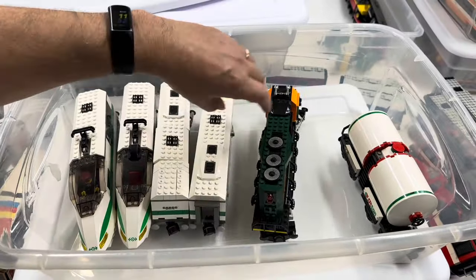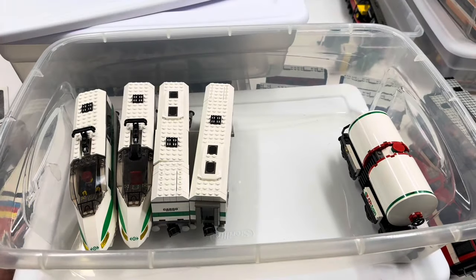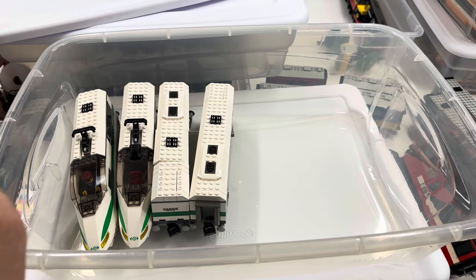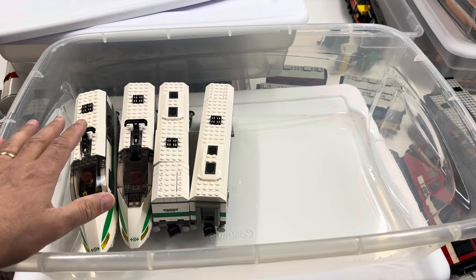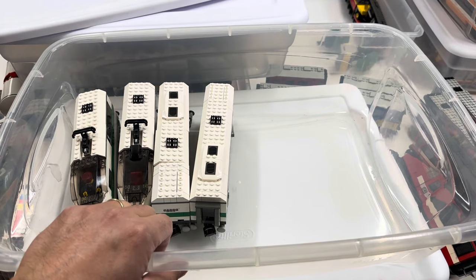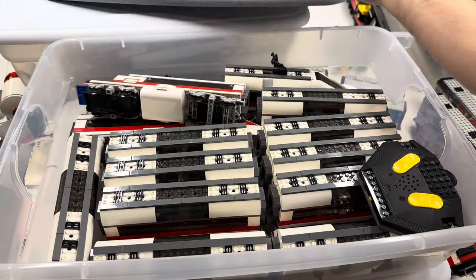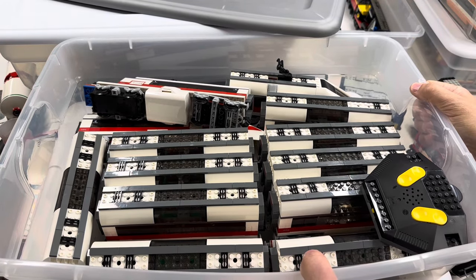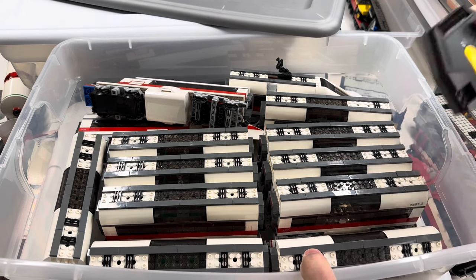I'm going to take this Burlington Northern Santa Fe out of here, and this tank car. I need to figure out where the other cars are that I need to build for this — I have enough to build, I think, four more: two more locomotives and two more cars. Alright, finally — so this one's already pretty much organized. This is the 7897 with the extra cars. I think all of them are in here.